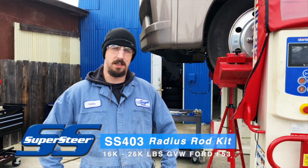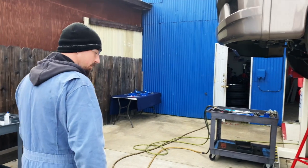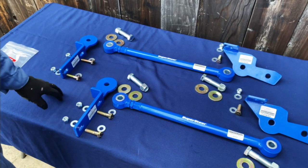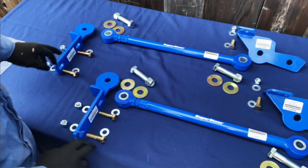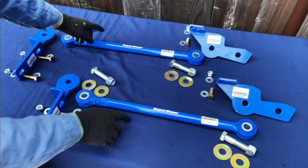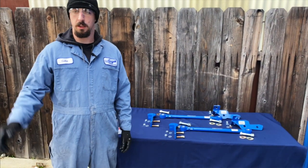Hello everybody, welcome to Henderson's Lineup. Today we're going to show you how to install the new SS403 radius rod kit on the F53 — it fits the 16K through 26K chassis. Over here we have the parts laid out, similar to the blown-up picture in the instructions. You'll have the axle brackets with mounting hardware for driver and passenger side, frame brackets with mounting hardware for both sides, and two rod assemblies with their mounting hardware.